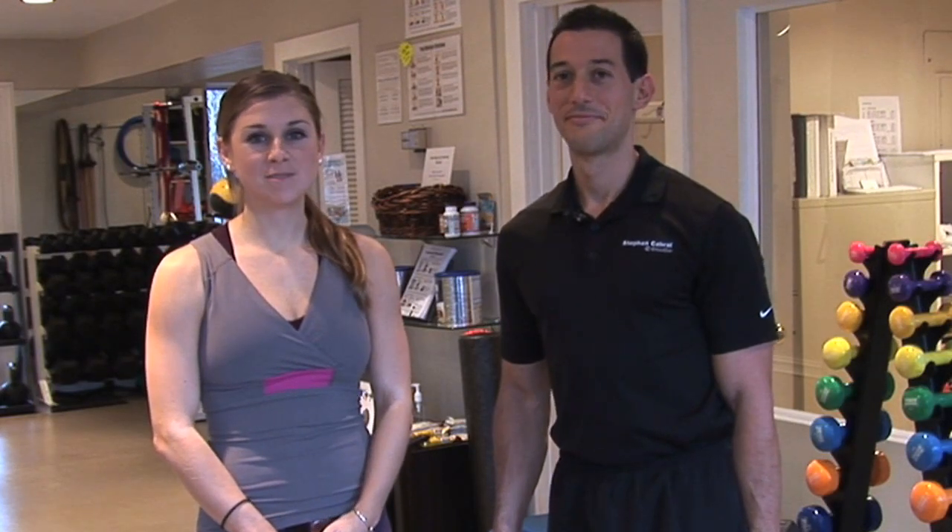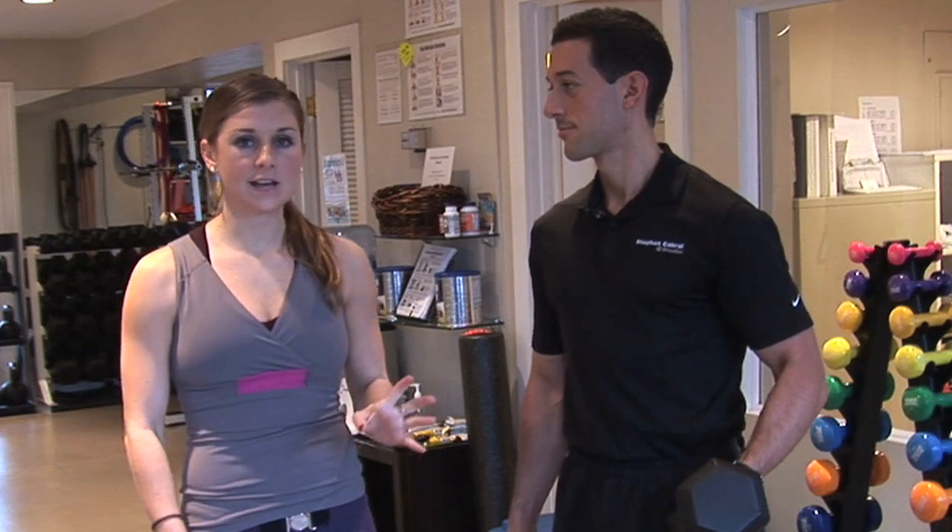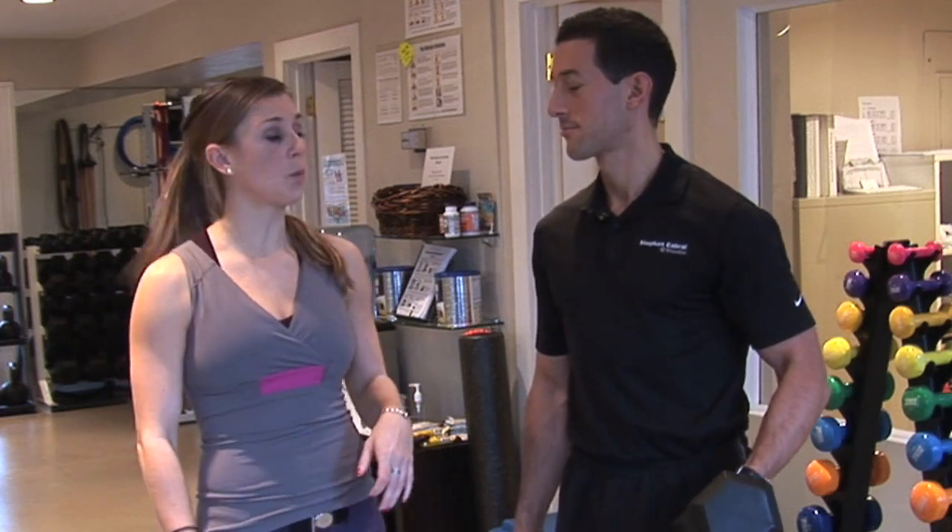Welcome to your diet.com video. I'm Sarah Dusso and today I'm with Stephen Cabral, Body Transformation Expert. Stephen is going to be showing us a lower body exercise called the Goblet Squat.